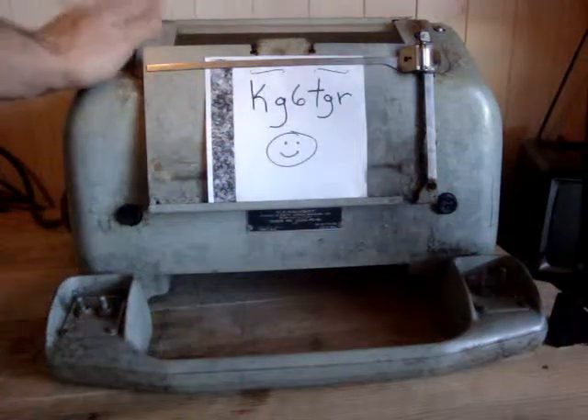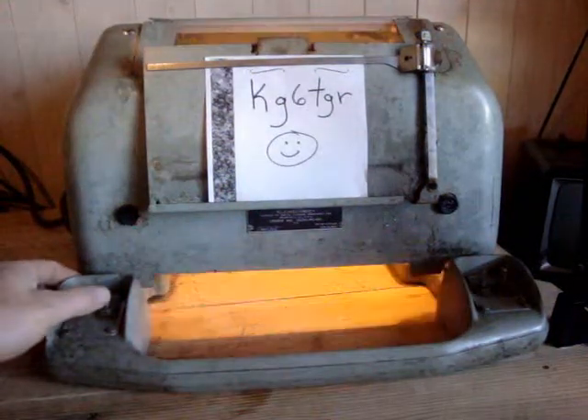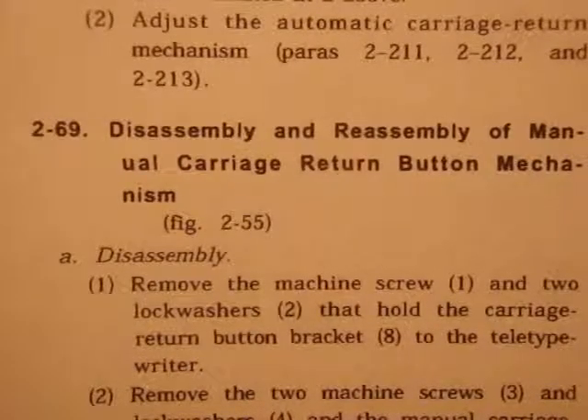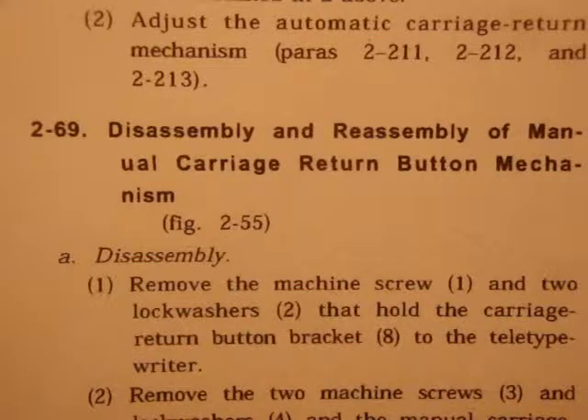Good morning! Reassembly of Manual Carriage Return Button Mechanism.